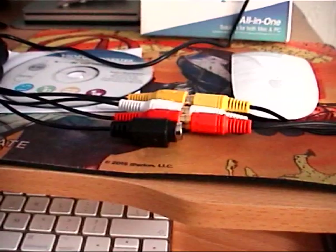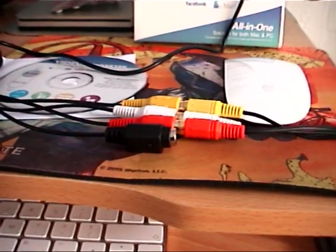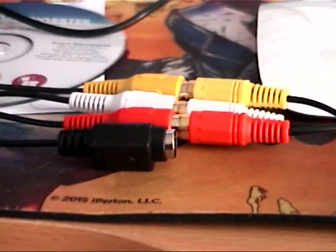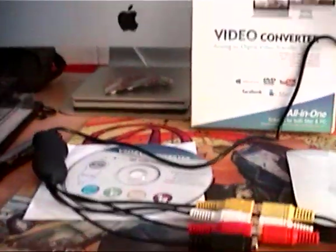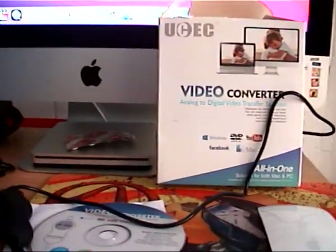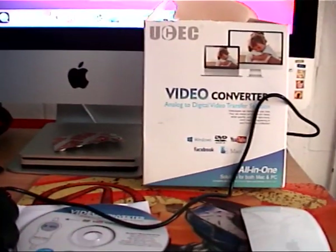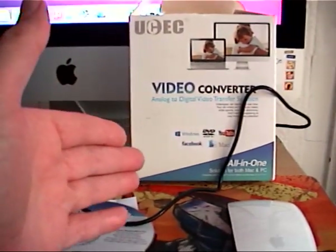Yes, you can see there are generic ones — they used to call them Easy Cap — about £7 devices. Let's be honest, £7 isn't going to get you anything good, and they are dog-water quality. This is a step up at £25–£26, and it's doing quite a good job here.